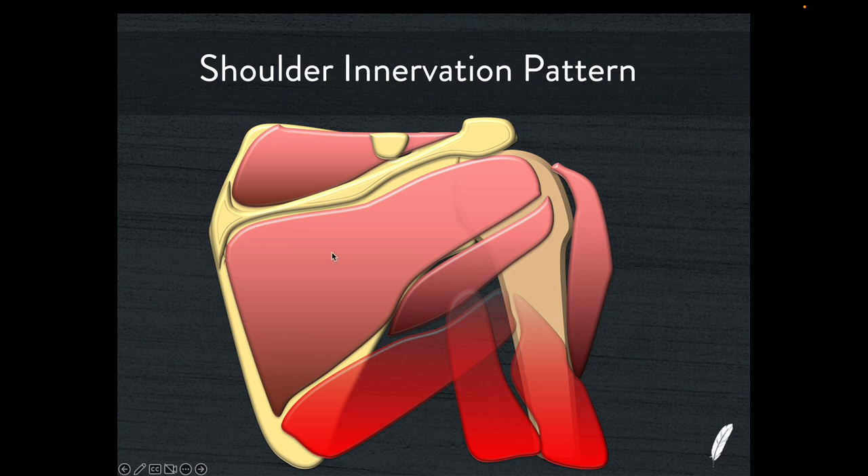Looking at the bony anatomy, as well as the spine of the scapula, we have this little groove — this is the suprascapular notch — and then another little groove coming around here, which is the spinoglenoid notch. Through those two grooves runs an important neurological structure, the suprascapular nerve. This nerve arises from the cervical spine, comes off the brachial plexus, heads posteriorly, goes through the suprascapular notch, and then does the motor innervation for the supraspinatus muscle belly. It then continues its path down through the spinoglenoid notch and does the motor innervation for the infraspinatus muscle belly.